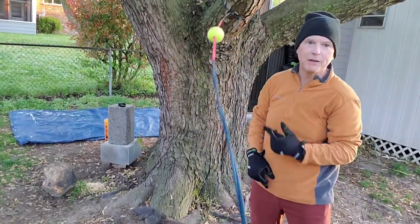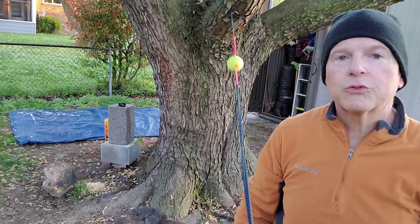Oh, I got nailed right in the forehead. It's tremendous practice. It's really different.